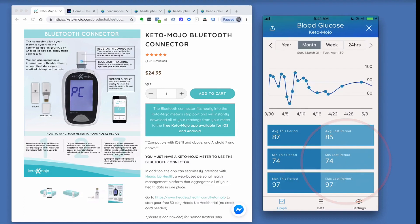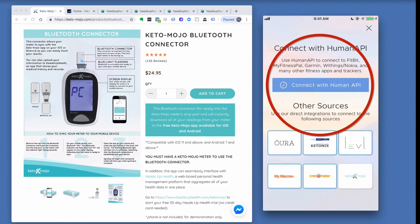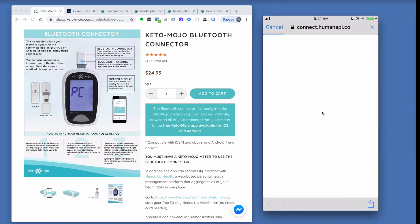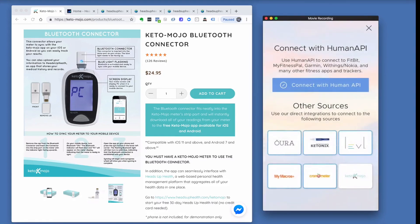If you need to review all historical readings, they're available on the data tab in list mode. You can also connect other sources to Heads Up Health using the Add Source option. Sources available through the Human API include Fitbit, MyFitnessPal, Garmin, Nokia Withings, and many others. Custom integrations include Oura, Ketonix, Levels, and additional sources.